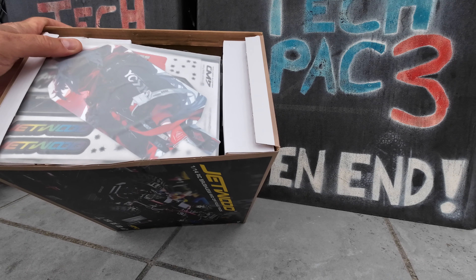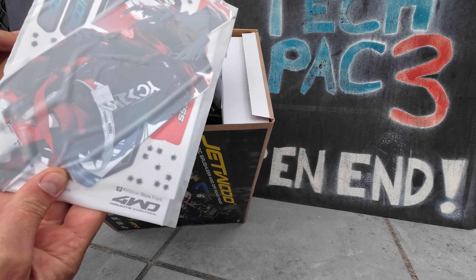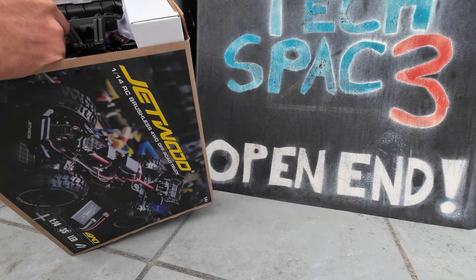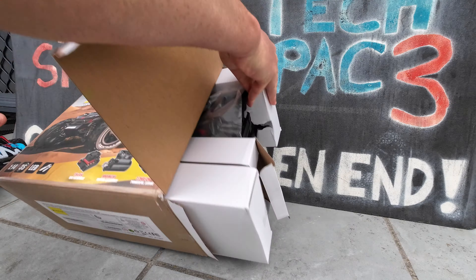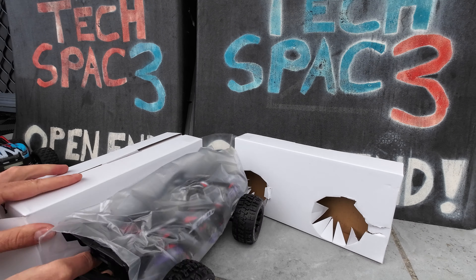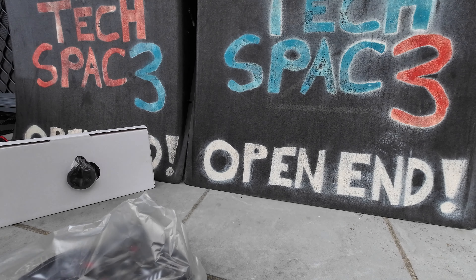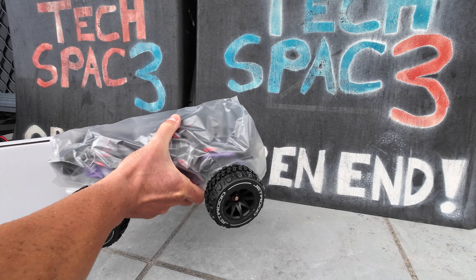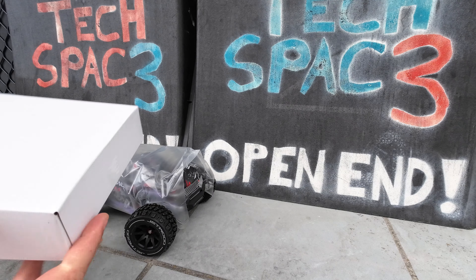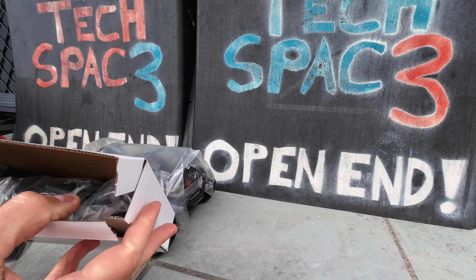Upon opening the box you can see your sticker set and the RC car. Let me take the plastic off, but first let's see what's inside this accessories box.